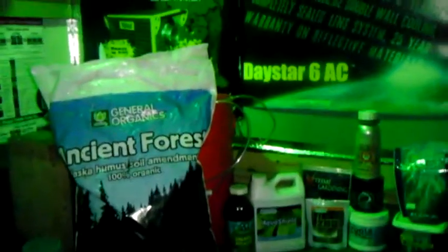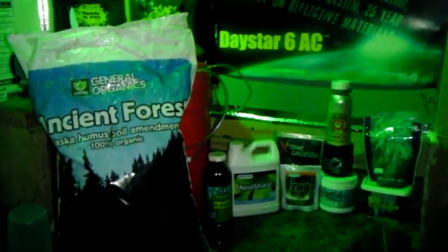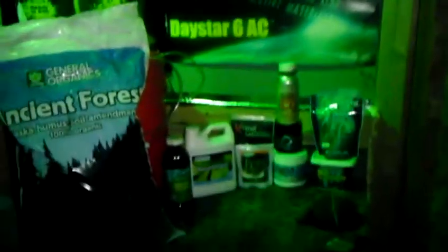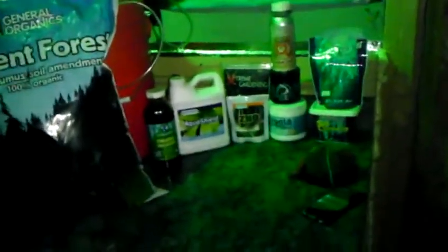This is a recipe that a lot of you guys have asked me about - by a lot I mean like four or five people, which is awesome. And this works really well in all hydroponic applications.